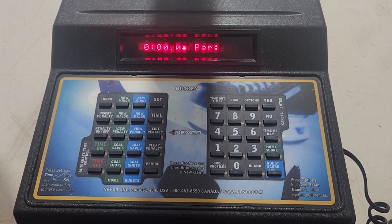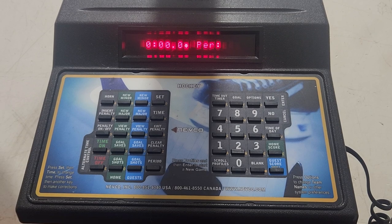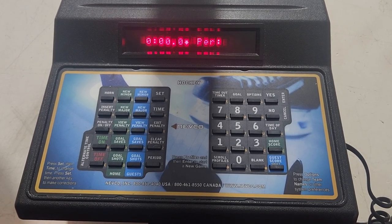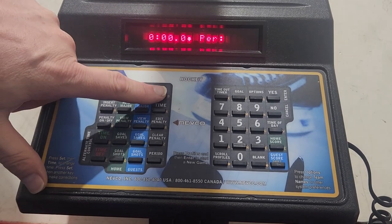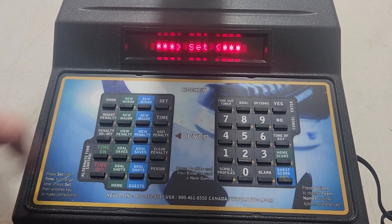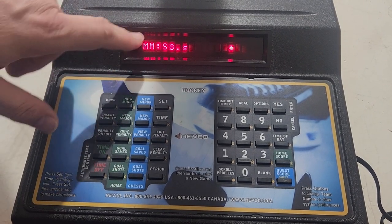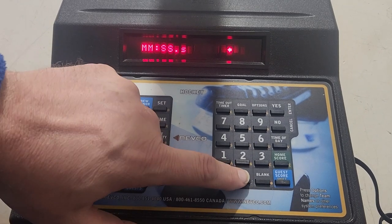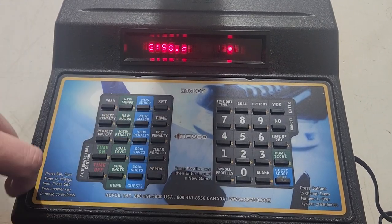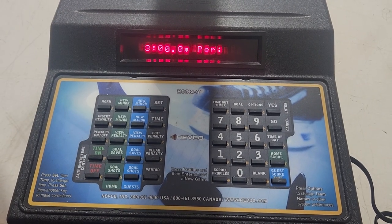Right now there's nothing up on the scoreboard — the time's at zero, period's blank, so is the home score and the home shots. The first thing we're gonna do is get ready to start a game: put three minutes up on the clock for the warm-up. Press Set, then press Time. One thing about the Nevco is that once you get to the colon you don't need to enter any zeros after it. So zero, three, hit Yes, and you've already got three minutes up on the scoreboard.